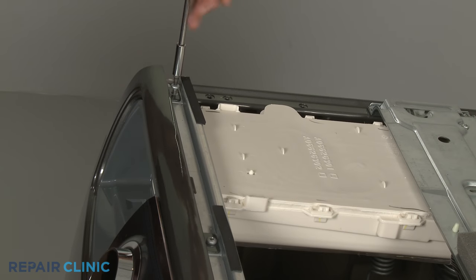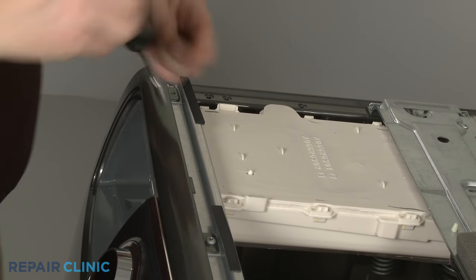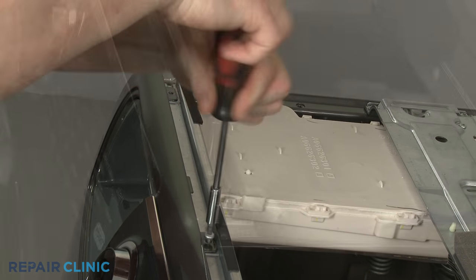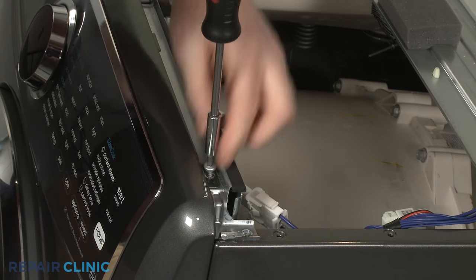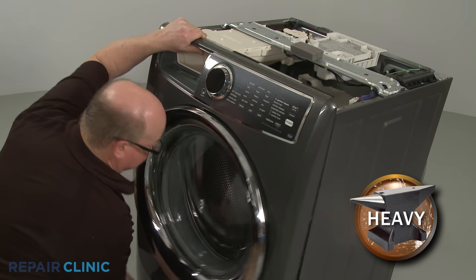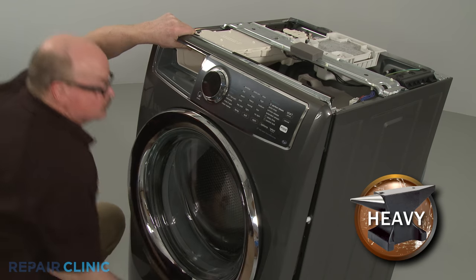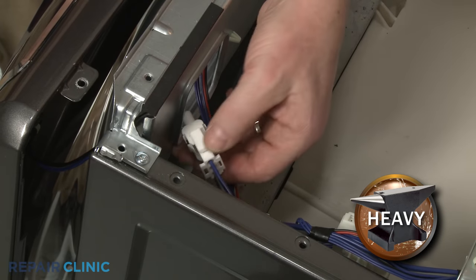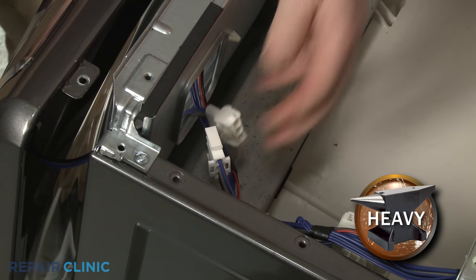Next, unthread the two larger screws inside the dispenser drawer housing, then unthread the three screws securing the top of the front panel. Lift the front panel up and out to detach. Disconnect the two wire connectors to fully remove the panel.